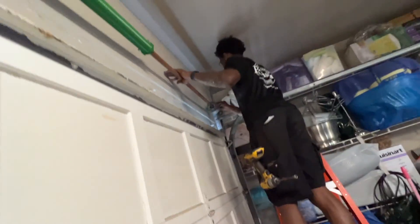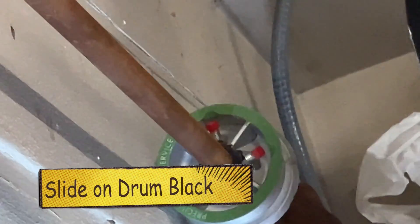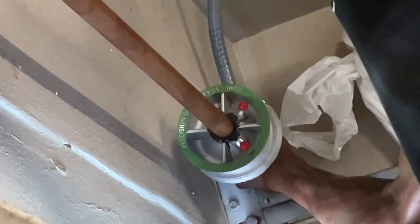All right, now you need the drum, right? Oh, you got it. Yeah, I got it. And that's the black one — it's got the black interior color. And then you got to get it back in the hole over here. All right. We're in? We're in.